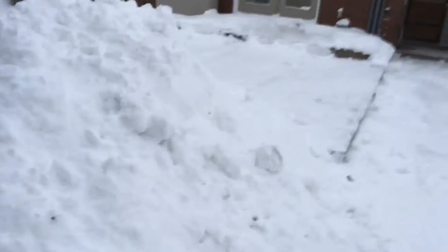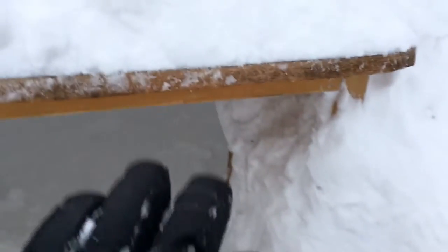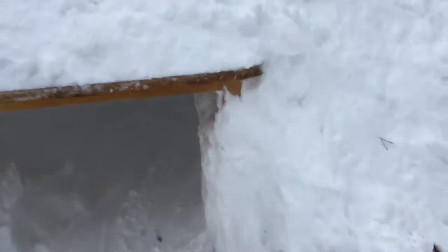Right now it's hollowed out at this big one right here and I'm building an extension right through here. I found an old table so I'm going to use that as an opening. If we get in, it's just hollow and the roof is decently high.